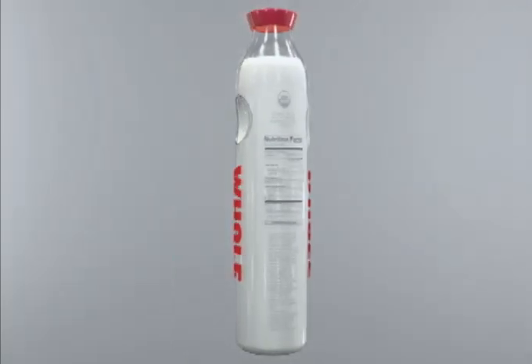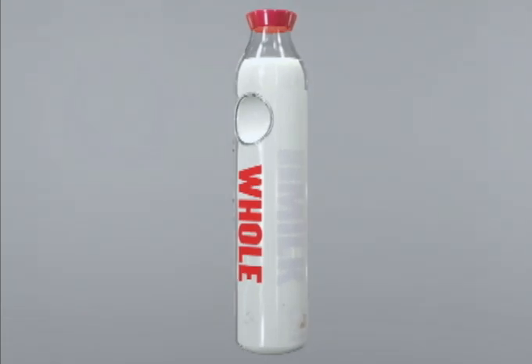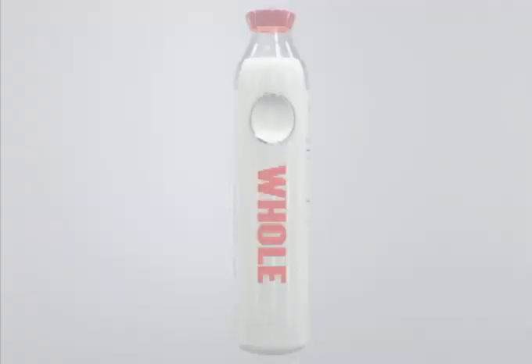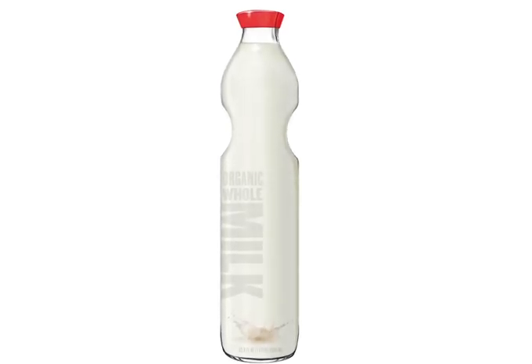Our idea is to produce organic milk and keep it at its best in reusable recycled glass bottles. Milk poured from glass containers simply tastes better than milk that has been stored in plastic or cartons. Glass bottles do not hold any odors, keeping the milk colder so it doesn't spoil as fast.